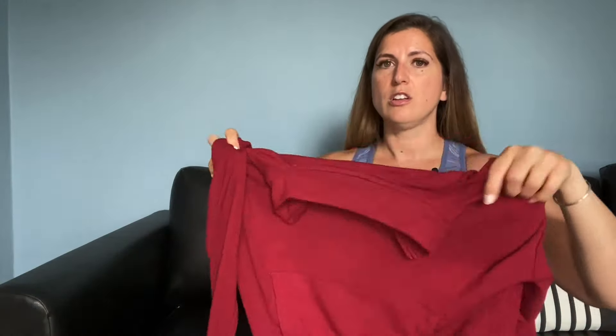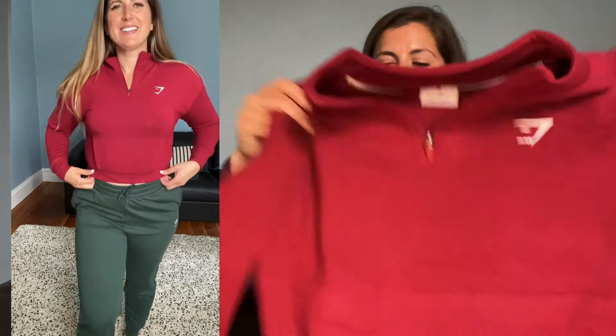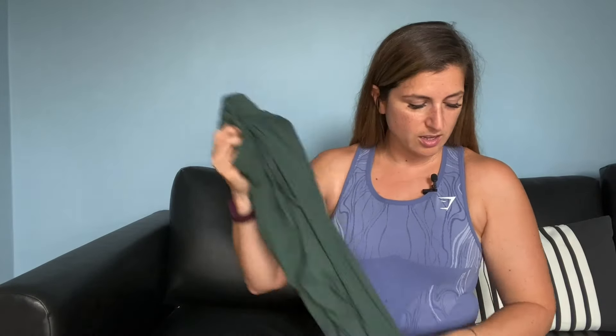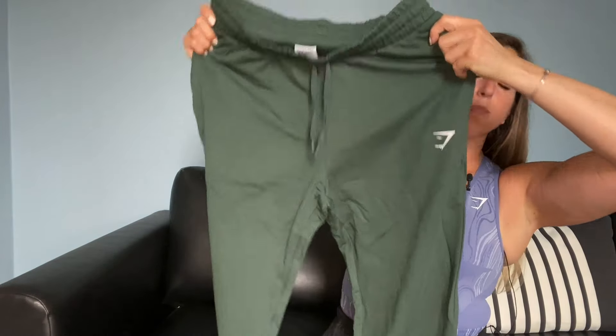This is also a medium. I sometimes size down, but this is cropped so I just wanted to make sure it was not too short. It has this cute little kangaroo pocket on the front and then elastic at the bottom. And finally, I decided to try these green joggers because I was kind of on this green kick. These are just training joggers. I got a medium and now I'm thinking I probably should have got small — I have Pippa's in small but I wasn't thinking. These have pockets and a drawstring, with a cuff at the bottom, but they just look really big — we'll see.